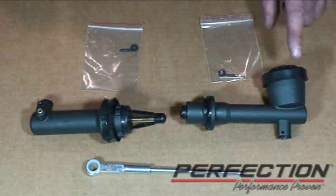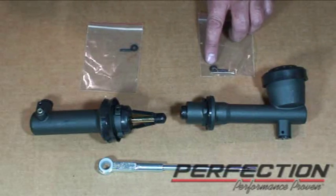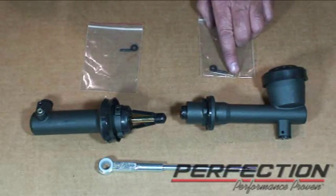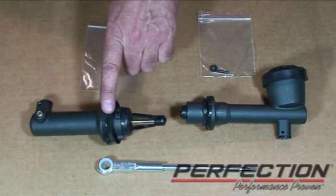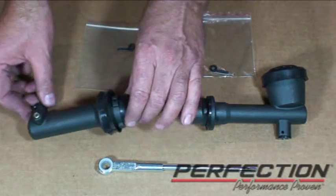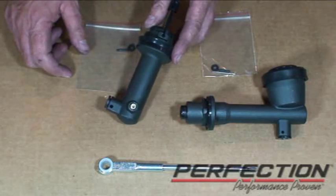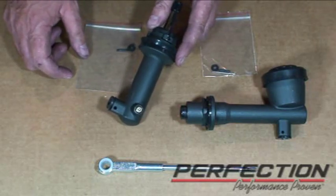These are the new components I'm going to install: the master cylinder, the pushrod for the master cylinder, the seal, the roll pin, and a cotter pin. Here's the slave cylinder and its corresponding seal and roll pin. Notice this — we've got a little bleed vent on the slave cylinder, and we're going to use it to help get fluid into this system.